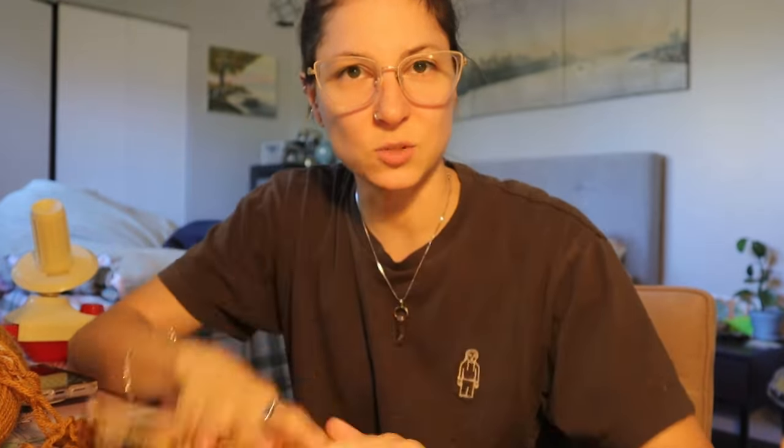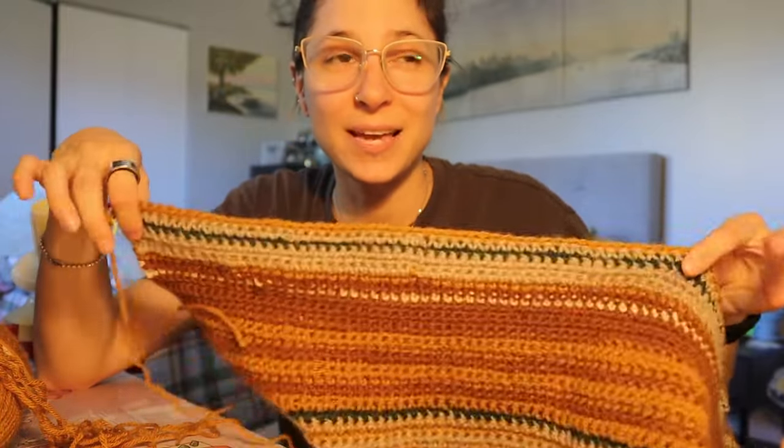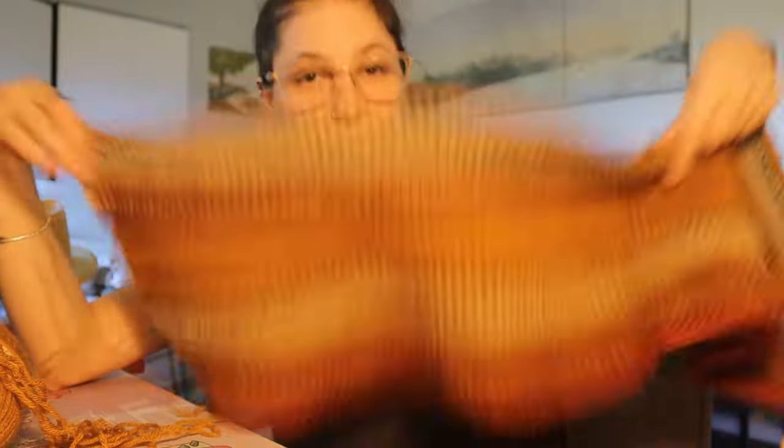You can do it any way you want — some people go off averages, some go off the lows, or the highs and lows, or if it rained or snowed. There are so many ways to make a temperature blanket, and you can even do it retroactively from a memorable year. You don't have to do stripes — you could do squares, triangles, or corner to corner. There are so many ways to do this; this is just what I'm doing.